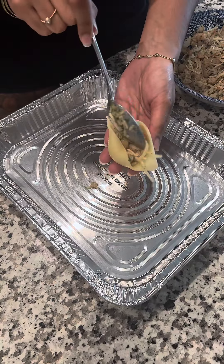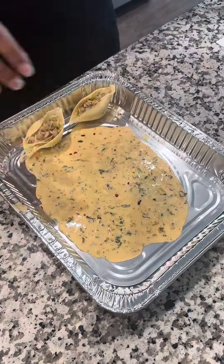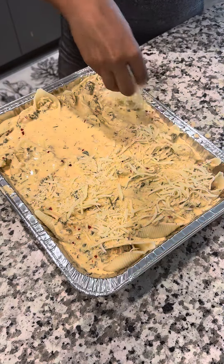Now go ahead and stuff your shells. Add a layer of sauce at the bottom of your pan, go ahead and add in your shells, then top off with your sauce. Bake at 350 degrees until the top is nice and brown.